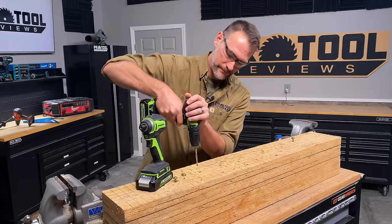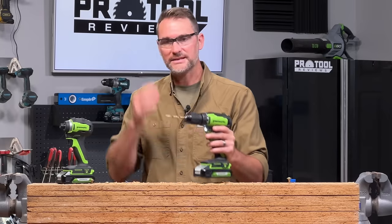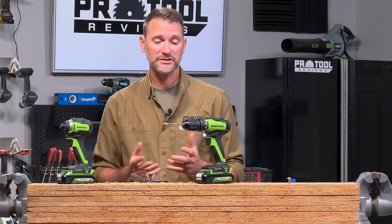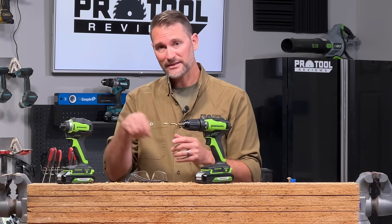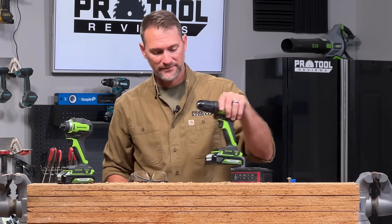That ends up being not quite as effective as using a drill. Make sure we're in high speed — and you can see the drill is typically faster at this particular application and it's smoother, because you're not getting the vibration and impacts from that hammer and anvil mechanism spinning around.